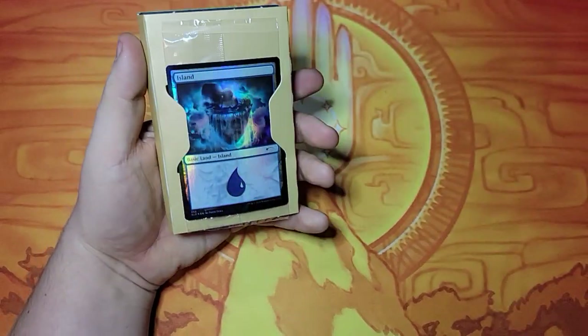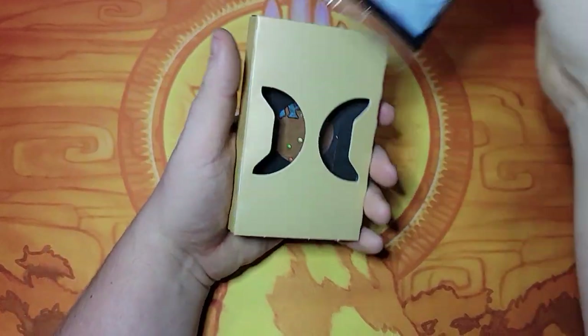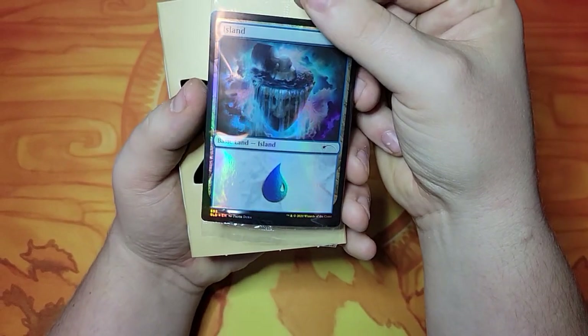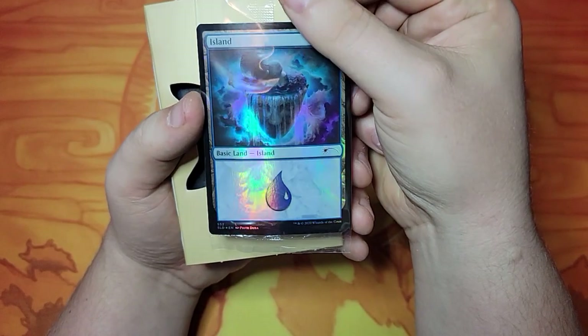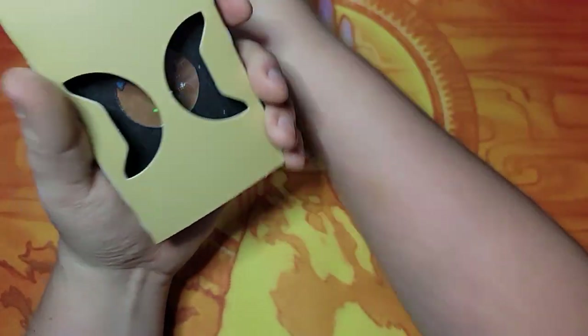Mother of Runes — it's not a bad card. Another pretty island. Whoa, there's a lot going on — it's a mill, that's cool. It's like a brain mill for water, that's kind of neat.